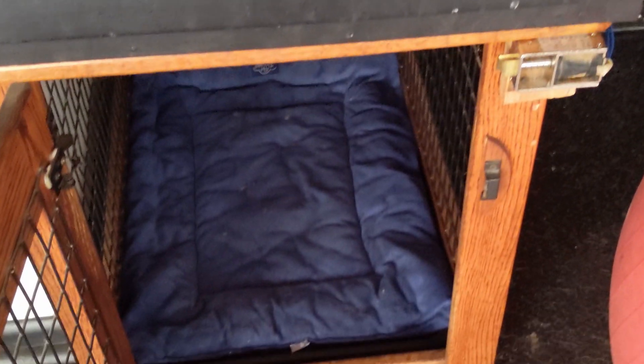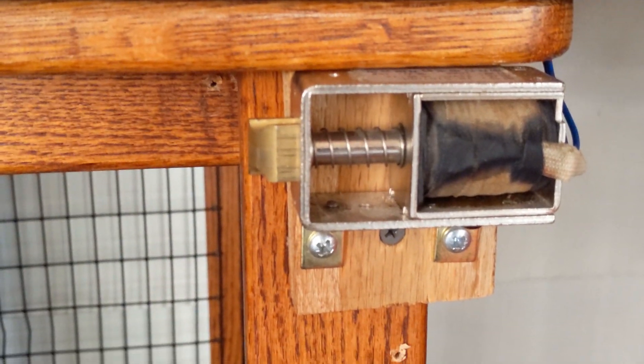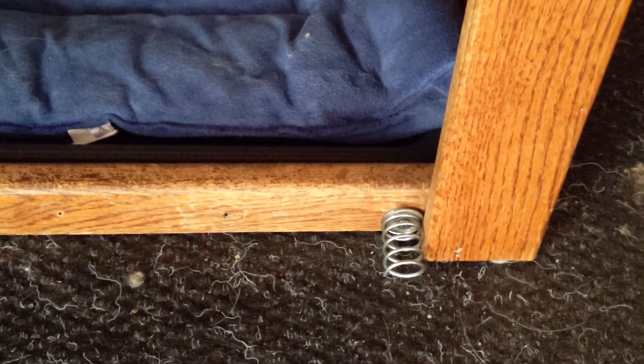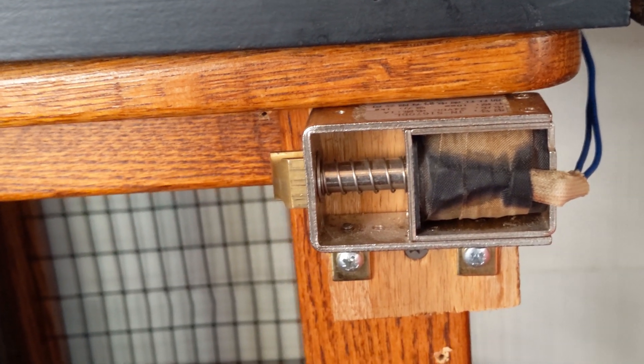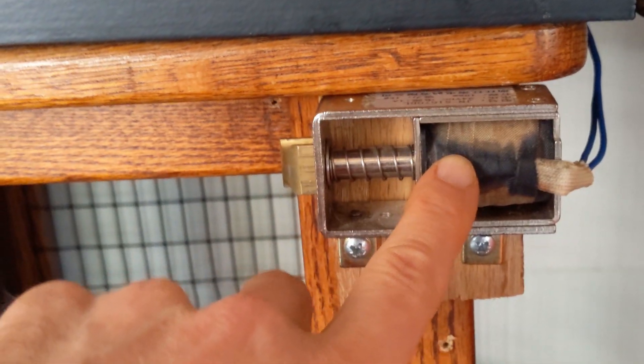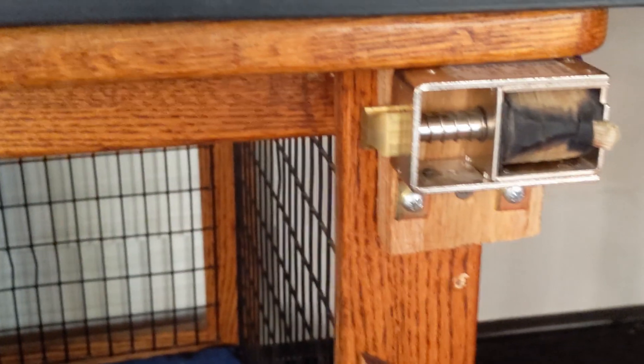I did a video a couple of years ago on an earlier version of this dog door. We simply have a solenoid up here and a spring down there, and we have the solenoid fed by a 12-volt power supply that was controlled with a Z-Wave module. Problem was that Z-Wave module once went on and didn't go off. These solenoids should only be on for a few seconds, otherwise they overheat.